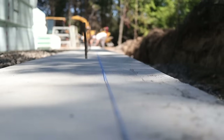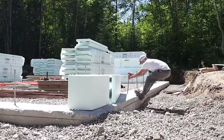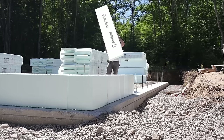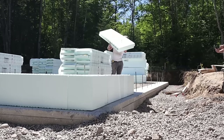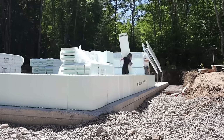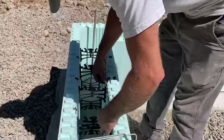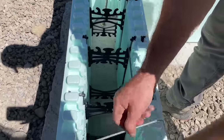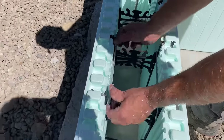The first step here is to snap our chalk lines — this gives us a really straight guide to follow as we lay the ICF blocks. It's just like laying Lego blocks. We'll snap our second row and it'll hold it all together. That keeps the joints together nice and tight.